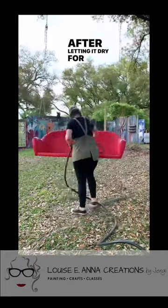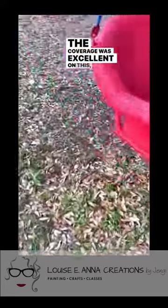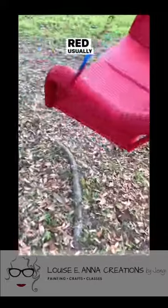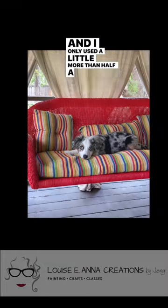After letting it dry for a couple of hours I came back and did what I'd consider was a third coat. The coverage was excellent on this, especially going from white to red. Red usually takes three coats, which is why I did three, but I do think I could have gotten away with two, and I only used a little more than half a quart of paint.